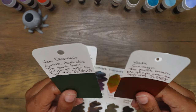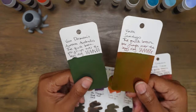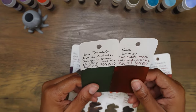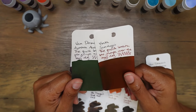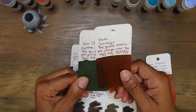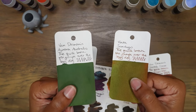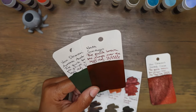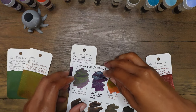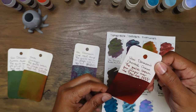Let me know if you all actually try inks that you visually dislike just to see if your opinion changes once you put it in a fountain pen. I'd be really curious to know — do you pass on an ink after you swatched it or do you save it and use it in a pen to really get that final verdict? Should I do that for inks that kind of repel me on a swatch card but I can't really tell if I would enjoy them in a pen?